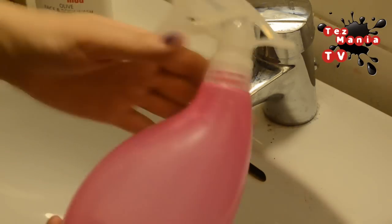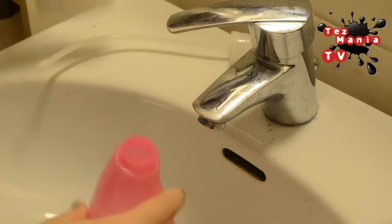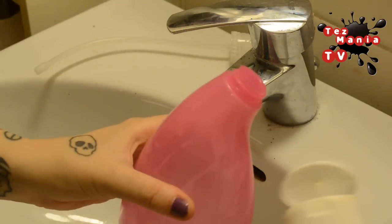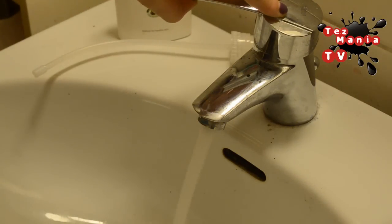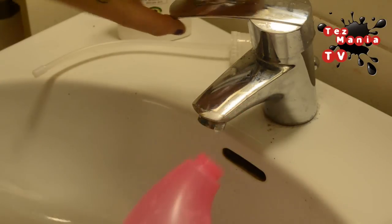Start off by taking your plastic spray bottle and your soap and squeezing some of the soap into the bottle. Then set your tap to really hot water and fill up your bottle.